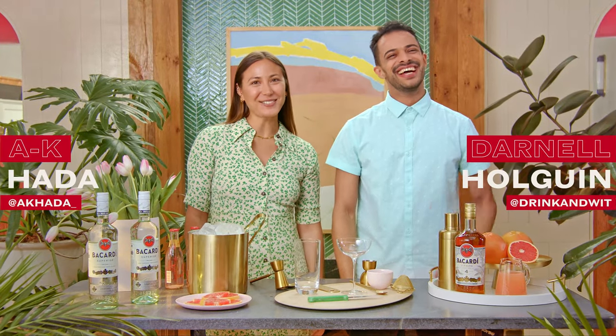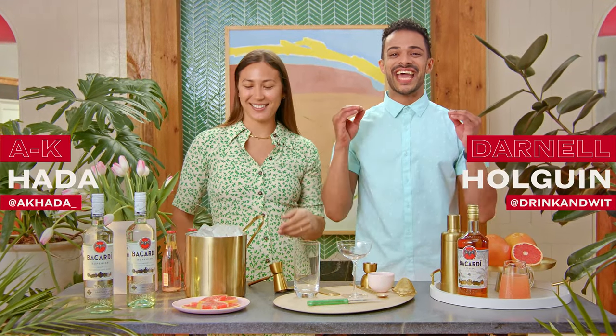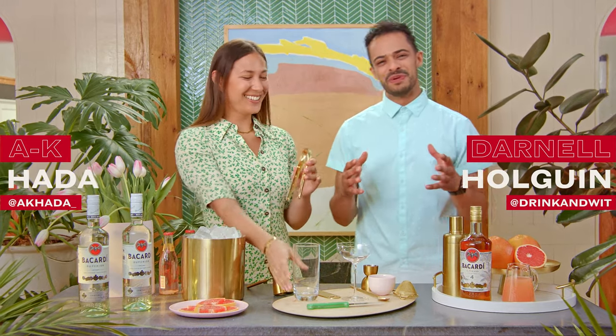Hi everyone, I'm A.K. Hada. And I'm Darnell Hoagwin. And it's April, so today we're going to be whipping up some fresh cocktails to bring in the spring.